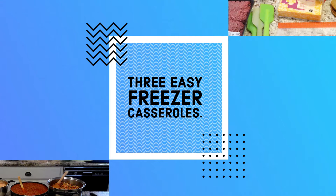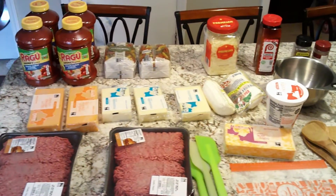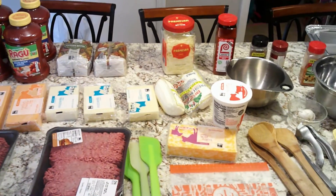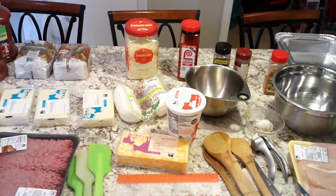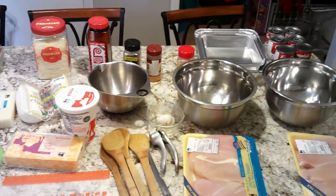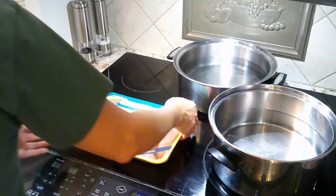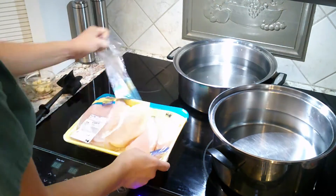Welcome friends! Today we're going to make three easy freezer casseroles: lazy lasagna, chicken parm, and cheesy chicken. Sorry for the shaky camera, but here are just some of the items we'll be using.